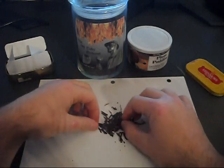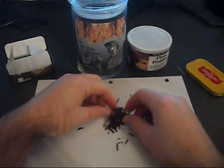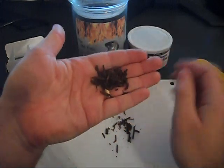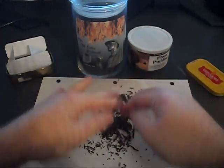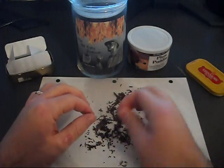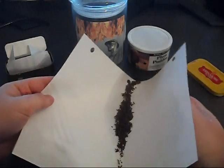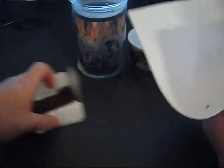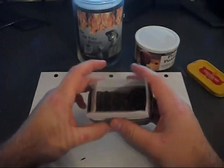You want to continue doing this until they're in small little pieces. The reason for doing this is if you roll it up and stuff it in the pipe it's not going to burn very evenly. I've found that breaking it up into little strips works a lot better. You can even rub it between your hands to make it even finer, but don't overdo it — if it's too small you might actually suck it up into the pipe. So there we have our flake tobacco ready to go.